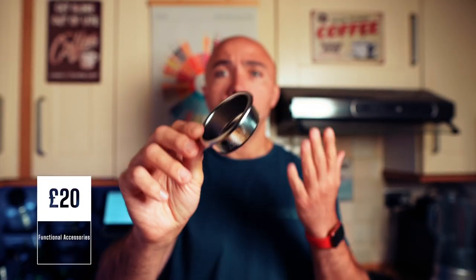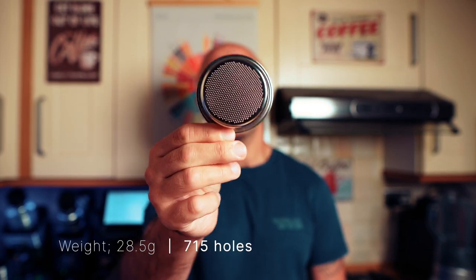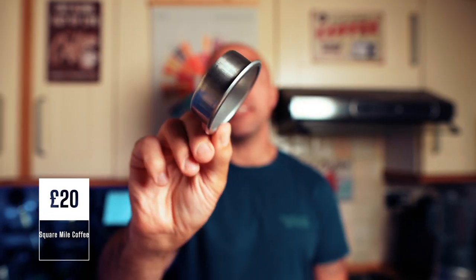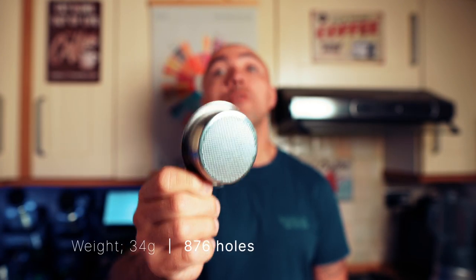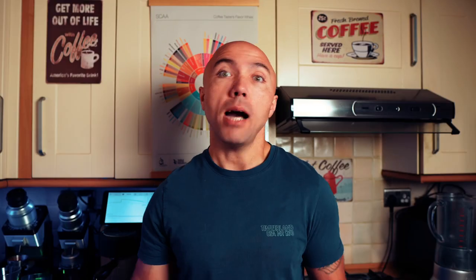The Pesado 18 gram basket — that's the regular Pesado basket, not the high extraction one — it's made for them by IMS. Everybody knows IMS baskets. This one weighs 28.5 grams and has 715 holes. The Pullman 17-19 gram basket weighs 34 grams and has 876 holes. Up to a certain point, that was the basket with the highest number of holes, or one of the highest — not anymore since we got Wafo and other high extraction baskets.